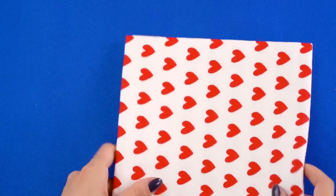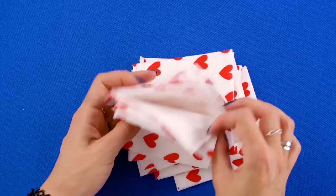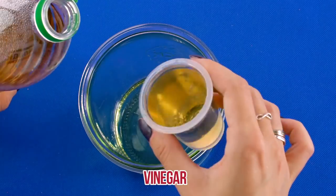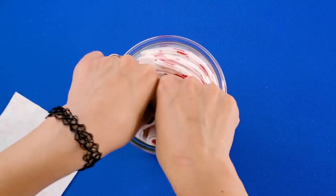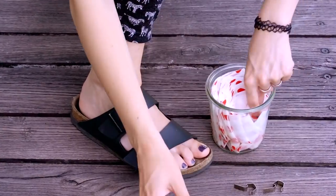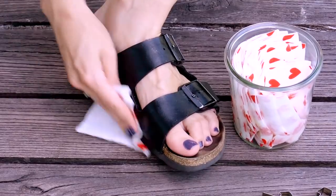Leather cleaning wipes. Got some leather shoes in need of some TLC? We've got you covered. First, open up a disposable napkin and cut it in half, then cut those halves in half, then cut those in half again. In a small container, pour in about a tablespoon of olive oil, followed by a tablespoon of vinegar, and add a few drops of tea tree oil. Place the wipes you made into the solution upright so they're easy to grab. Seal the container and let the solution soak in. When you're ready to use them, just pull a wipe out and polish your leather shoes — the olive oil brings out the natural shine in the leather.